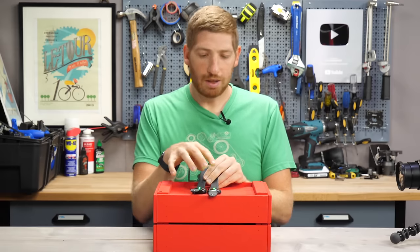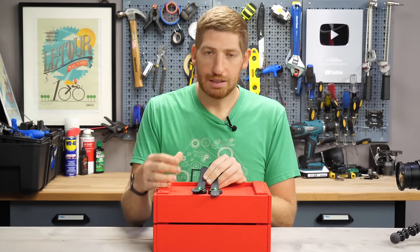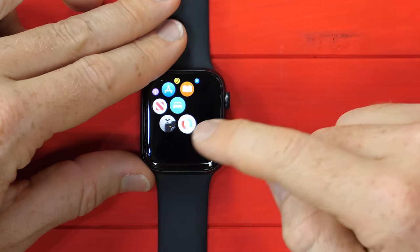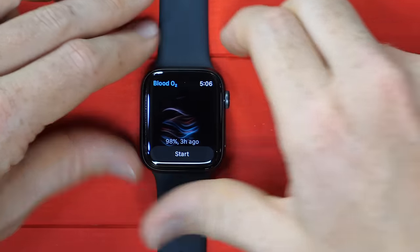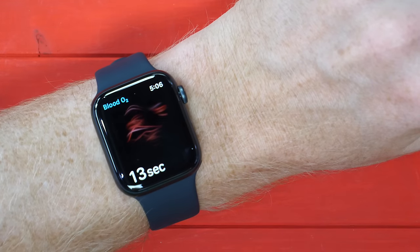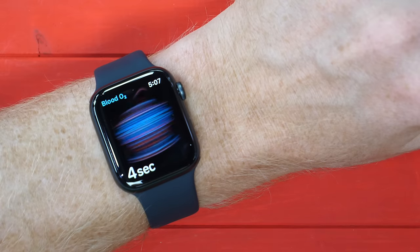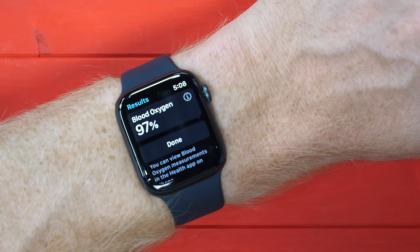The reason they've probably changed the sensor arrangement is because they added the SPO2 sensor, which adds additional lights and LEDs. To use blood oxygen, you press the button, scroll down to find the SPO2 icon for blood oxygenation, put it on your wrist, and press the start button. At that point, it simply counts down 15 seconds. I've got my wrist on this block here to keep it nice and still — that's the recommended test procedure, as it would be needed for FDA certification.